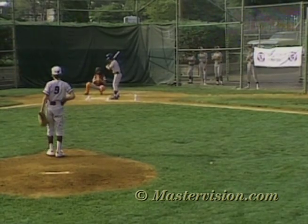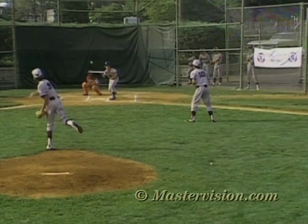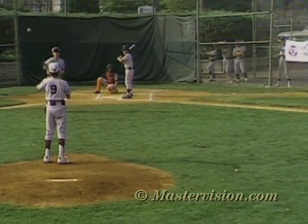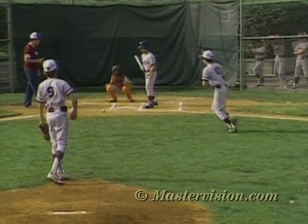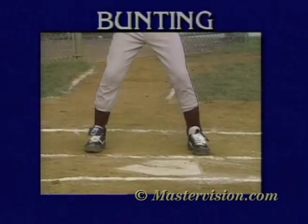Another hitting skill that requires a lot of practice is bunting. The effort is worth it because the difference in many games is just one run, and many times that one run comes when one team advances a runner with a bunt. Bobby, come over here and explain the sacrifice bunt. We'll use the pivot method.